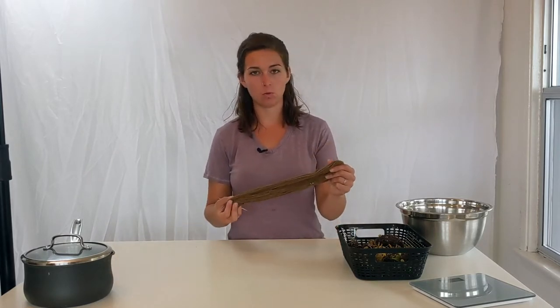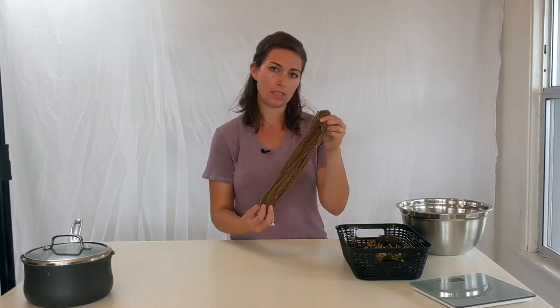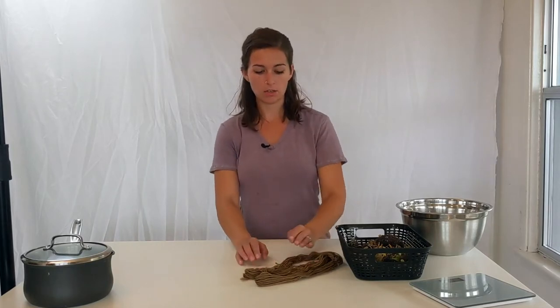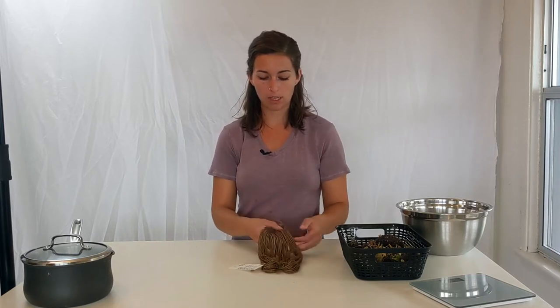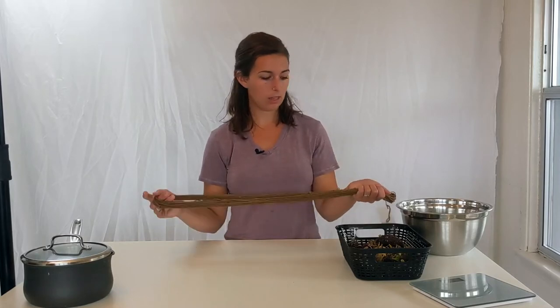This skein of yarn is wool that I mordanted with alum and cream of tartar. I did a 10% alum and 7% cream of tartar mix and I added my little info card here so that I would know the process that I used. So this is just my little sample — I got this kind of coffee brownish color. I was pretty happy with it for an experiment; it turned out really well.